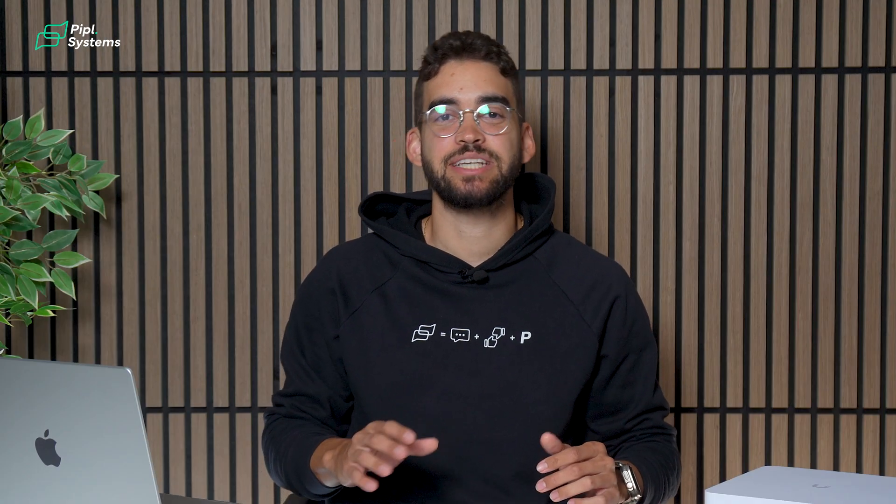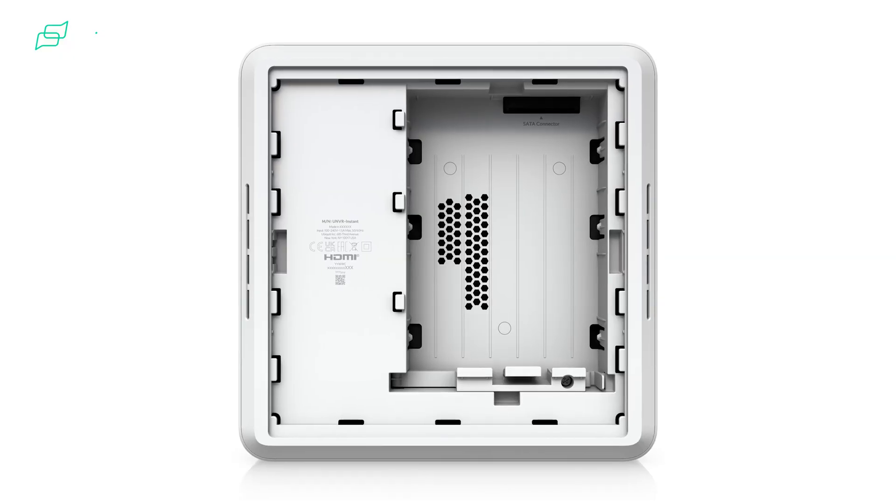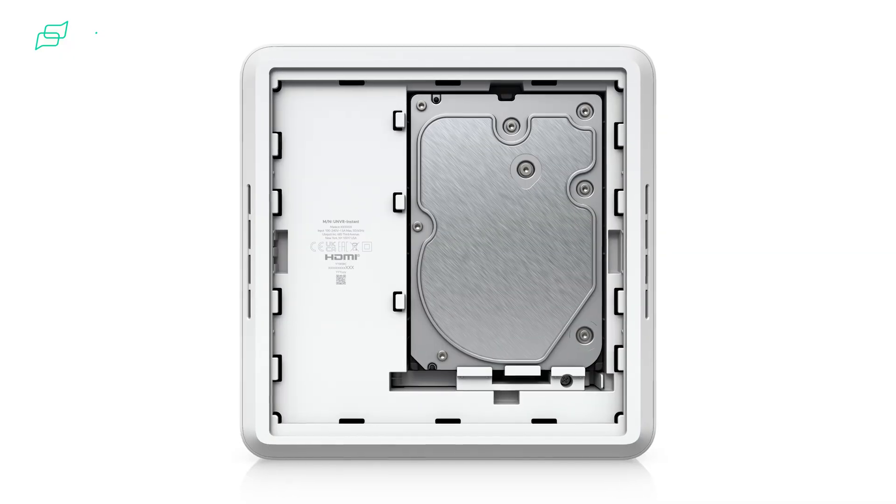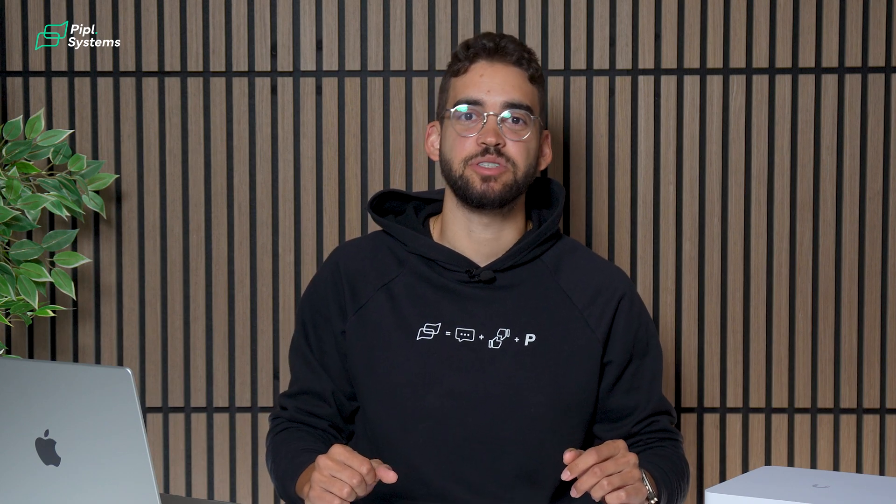While it has 6 PoE ports, keep in mind that you can have up to 15 HD cameras and 6 4K cameras on this device. As far as storage goes, it comes with a 1TB HDD inside, but you can go up to 24TB — making sure you're never missing any storage space for your security.